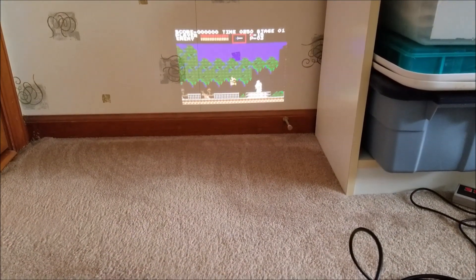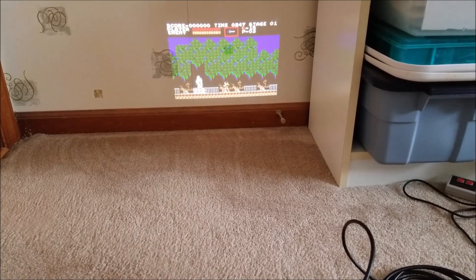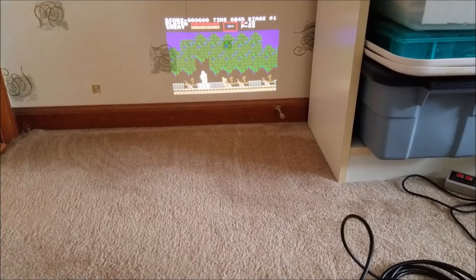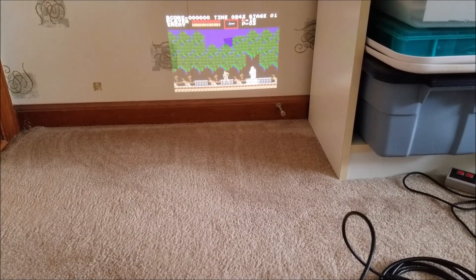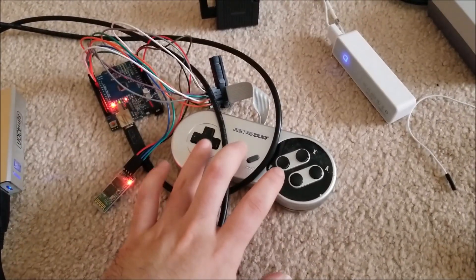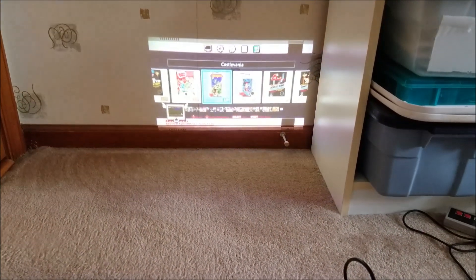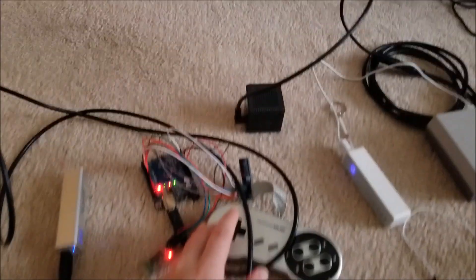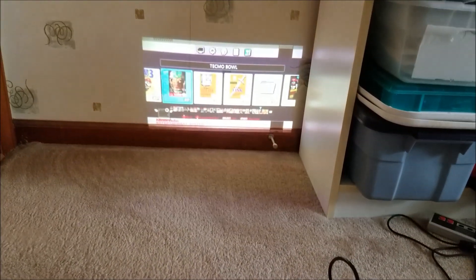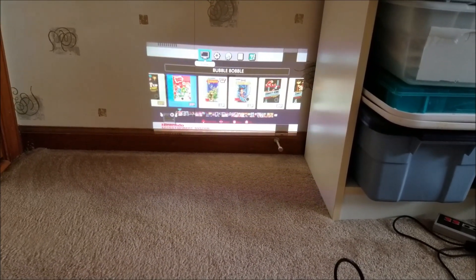You can see all the buttons work. I can pause the game and go back in. This is a hacked NES Classic, so if I press down and select it'll kick me out to the main menu, and you can see here I'm just scrolling through. Everything works.